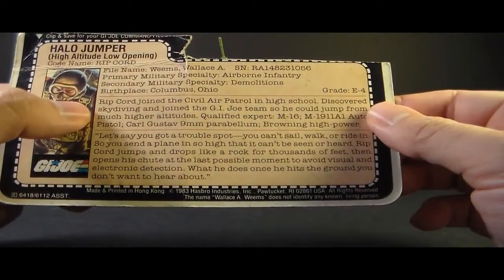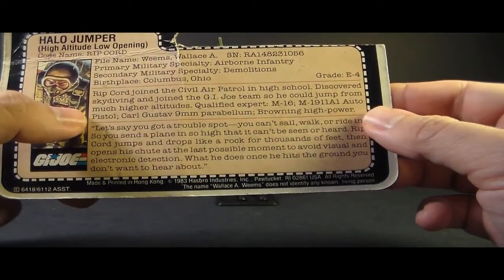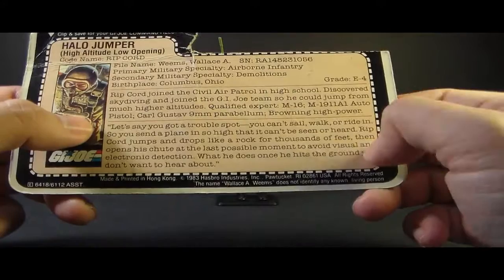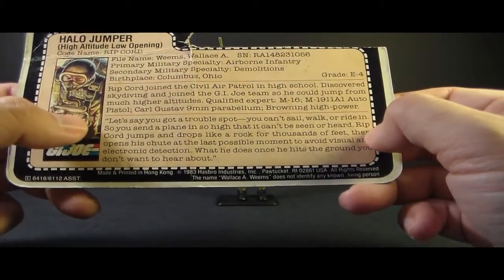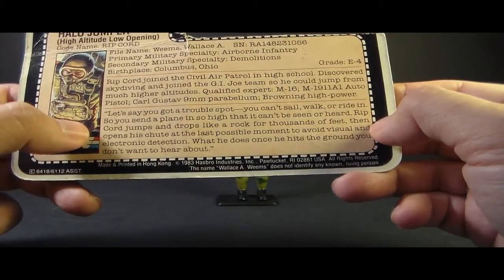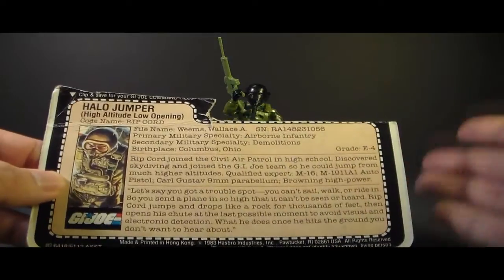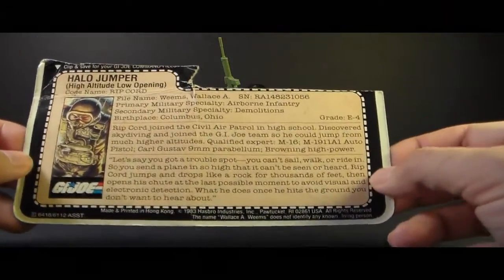In this section it says Ripcord joined the Civil Air Patrol in high school, discovered skydiving, and joined the G.I. Joe team so he could jump from much higher altitudes. Qualified expert: M16, M1911A1 auto pistol, Carl Gustav 9mm Parabellum, and Browning High Power. Oddly, it doesn't list him as a qualified expert with the weapon he actually came with. The file card has a quote: 'Let's say you've got a trouble spot. You can't sail, walk, or ride in, so you send a plane so high that it can't be seen or heard. Ripcord jumps and drops like a rock for thousands of feet, then opens his chute at the last possible moment to avoid visual and electronic detection. What he does once he hits the ground, you don't want to hear about.' This file card portrays Ripcord as someone who really fell in love with skydiving from an early age — maybe a skydiver first and a soldier second, but very proficient at his job.